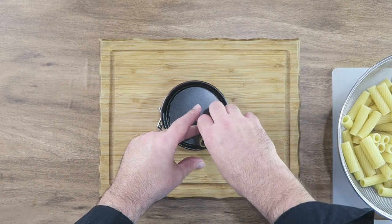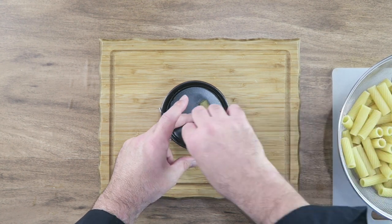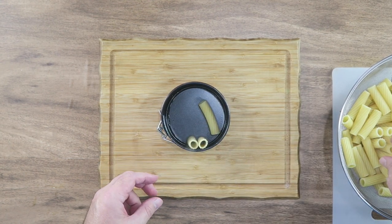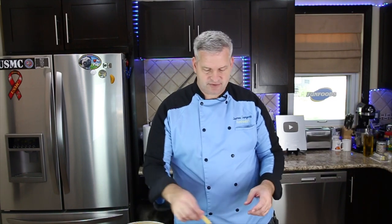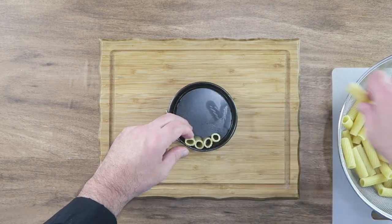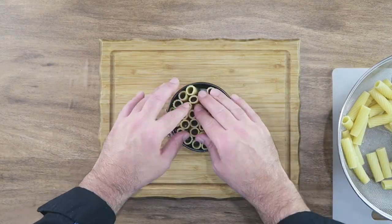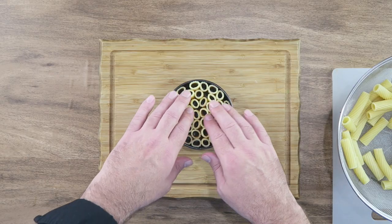Now we're going to take our rigatoni and just line them up, kind of standing up. Sorry if some of them fall down at first — and they are hot, so do be careful. There we go, it looks pretty good.